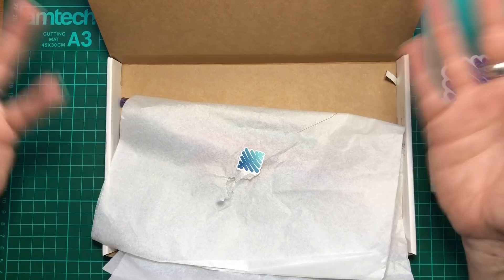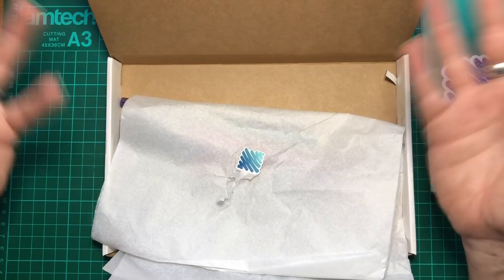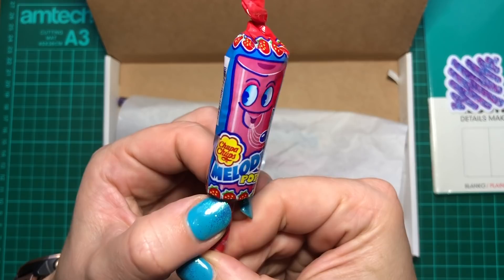Here is our list of supplies, which we'll not look at just now because I like the surprise. We have a melody pop — this is like a whistly lollipop thing. There's all sorts in here!